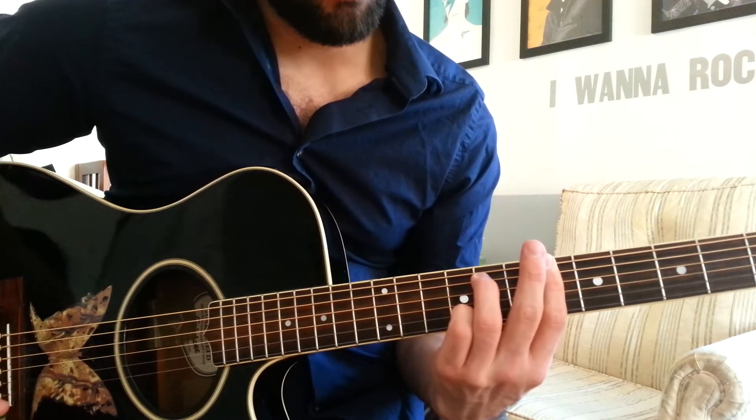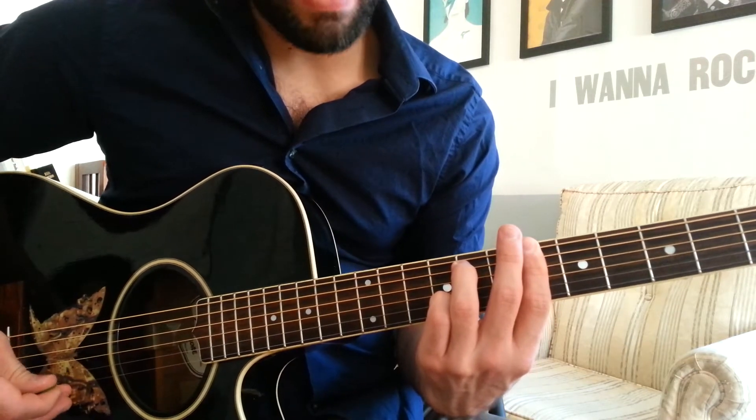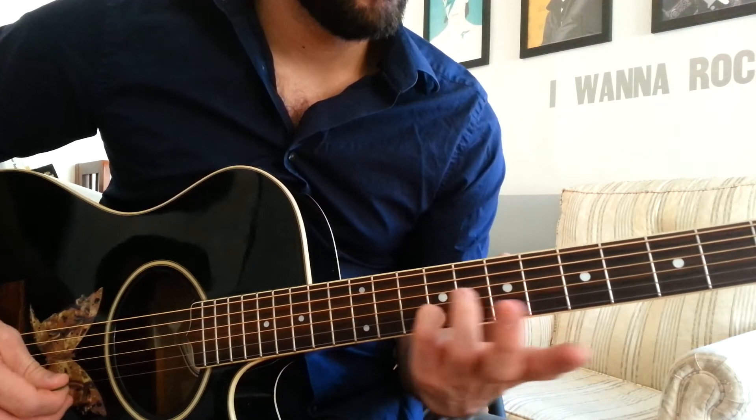Now, you're just going to play up to the B string. So it's a 5 note chord because this note is the melody note.